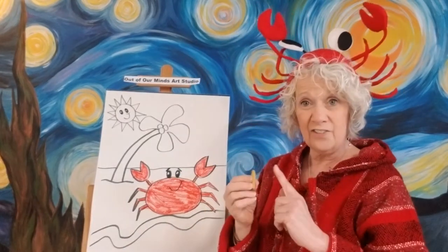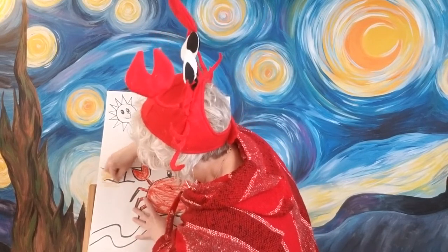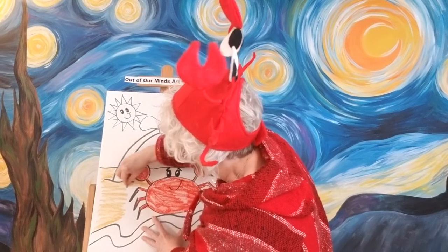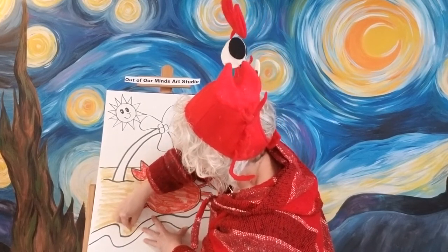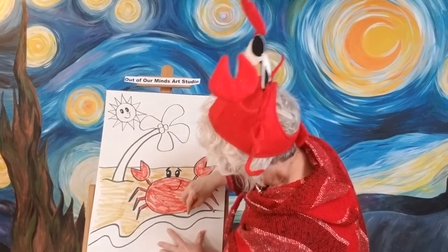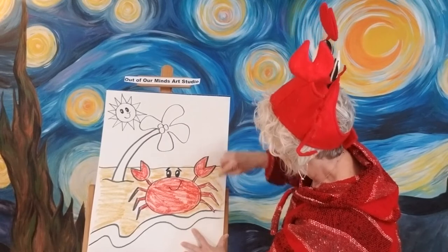Now I'm going to go ahead and start on the sand. I've got kind of a goldy yellow color, but your sand can be any color you want it to be. I'm going to try to color as quickly as I can. I like that color for the sand — it seems to look just like the sand. You want the sand to be kind of a pretty color, like a sand that you'd want to go sit in. It's not all about perfect coloring, and you guys have all the time — you have all day long to do these pictures.